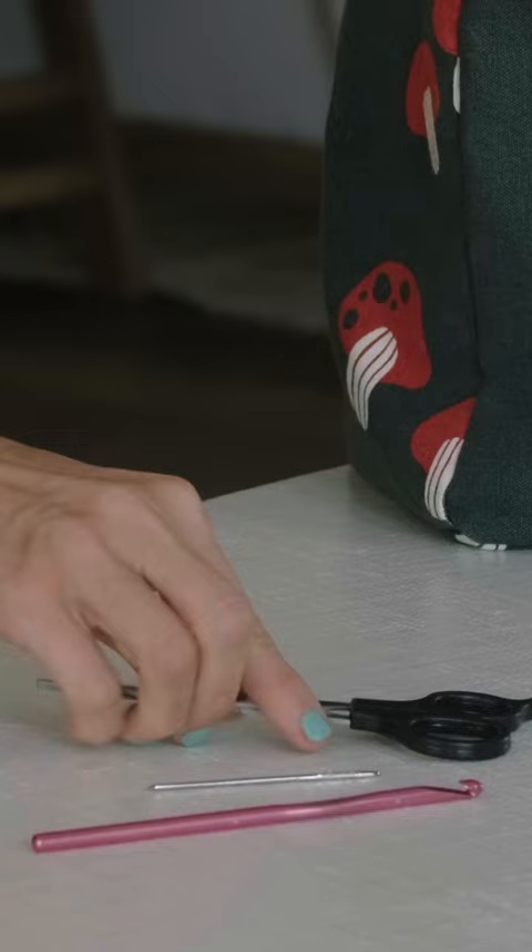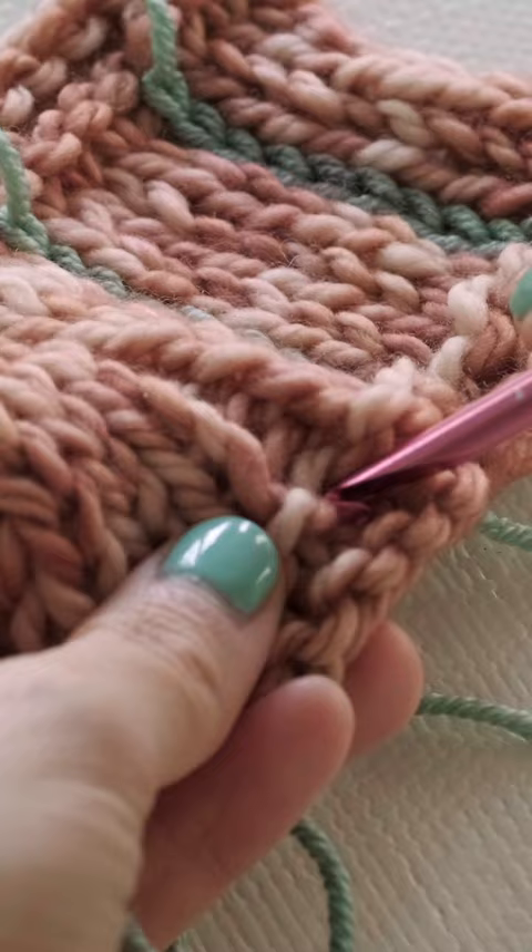I cannot wait to show you a wonderful technique. You're just going to need a crochet hook, darning needle, and some scissors. Basically just a crochet chain embellishment. Insert your crochet hook right below where you want to get started so you don't have a gap.